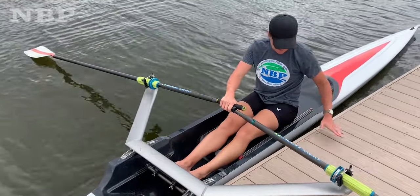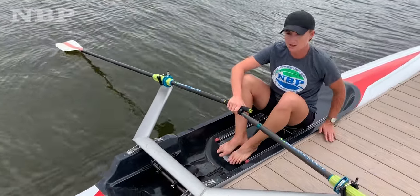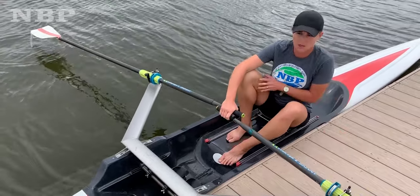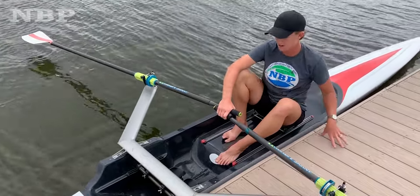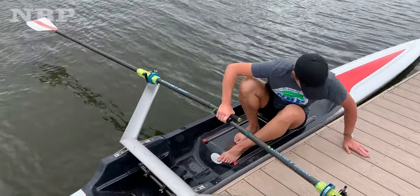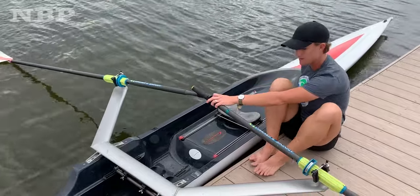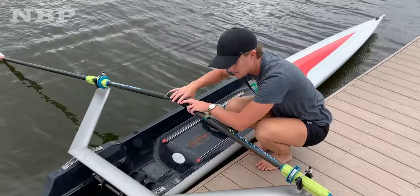That's getting in, and then getting out. Same thing, you're going to bring your knees up. This one's a little bit simpler — I'm going to push off with my outside leg on the dock, which is my right leg. Push off here, slide onto the dock. And that is the second way to get in and out of the single.